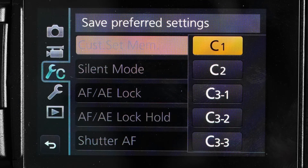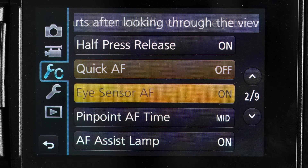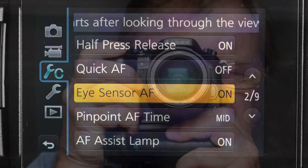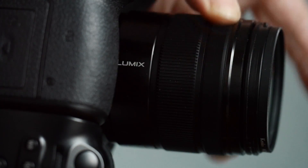To finish off, you could speed up focusing with quick AF and eye sensor AF. Quick AF assumes that when the camera is being held still you're planning to take a picture and focuses where it is pointing. Eye sensor AF senses when you put your eye to the electronic viewfinder and then focuses where the camera is pointing. I don't use quick AF but I do like eye sensor AF because when I put my eye to the finder I usually want to view what I'm looking at in focus.